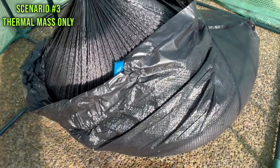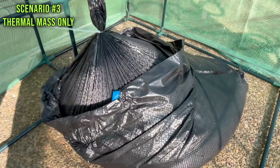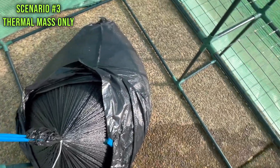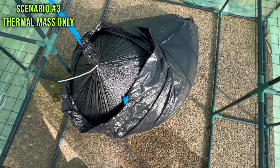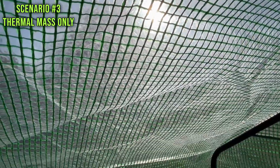For reference, it's a 33-gallon bag, almost completely full — about 80 percent. The temperature of the water is maybe in the 40s and 50s. I zip-tied the top of it off so the water won't get out and won't affect the moisture or humidity inside — it just provides thermal mass stored in the back of the greenhouse.